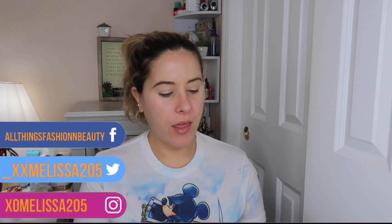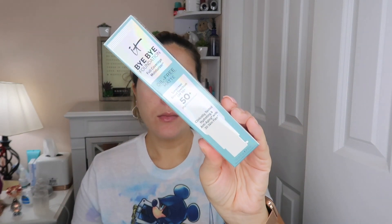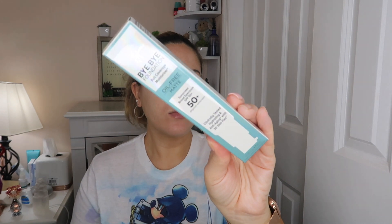Hey everyone, welcome back to my channel. My name is Melissa for those of you who don't know, and for today's video I'm going to be putting this It Bye Bye Foundation Full Coverage Moisturizer Oil-Free 50 Plus Sunscreen Foundation to the test.